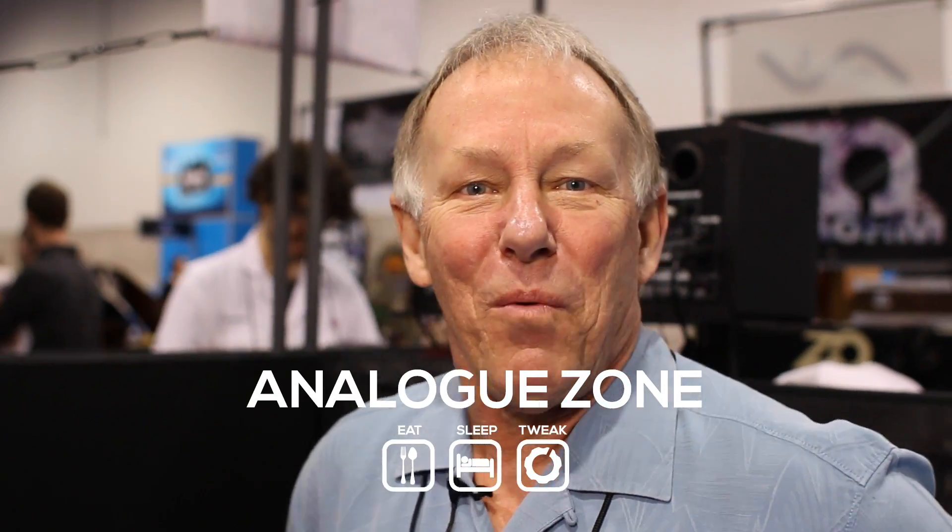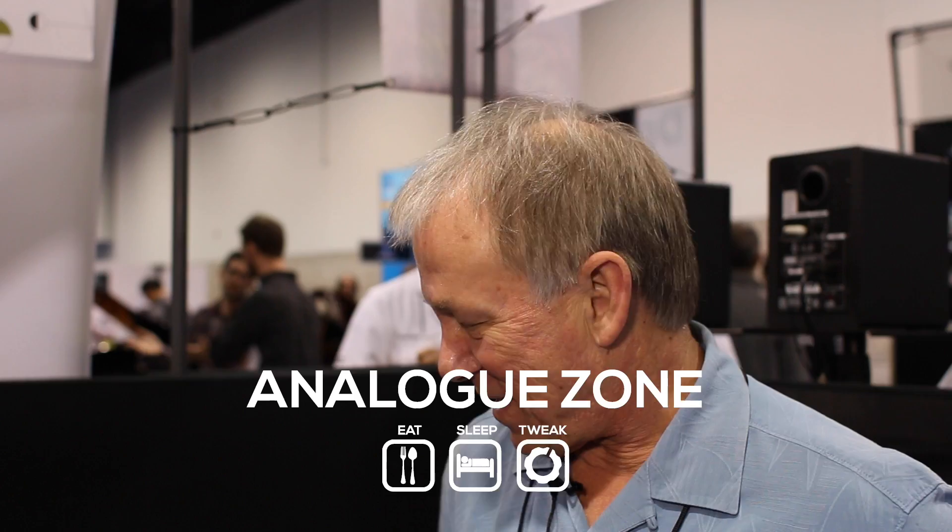Hi, I'm Dave Rossum, founder of Rossum Electromusic, and I'm here at NAMM for our second year in a row.